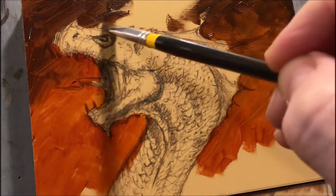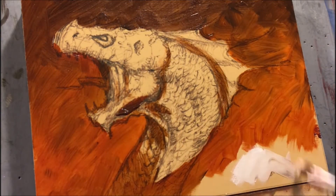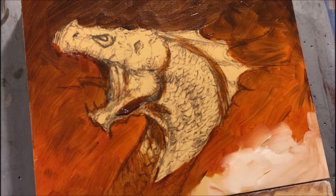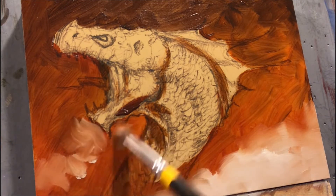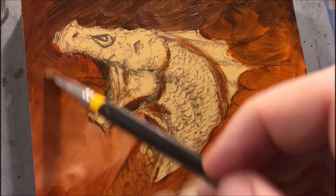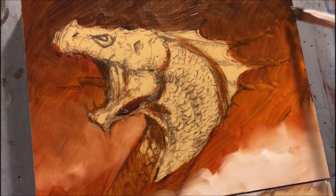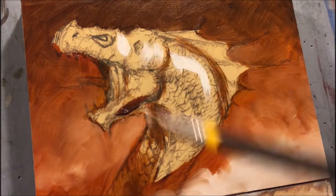I'm going to start with translucent layers of burnt sienna and try to establish some movement in the background — some kind of pattern. This is pretty arbitrary; it could be different every time. I could have made the whole background white, or whatever strikes you in the moment. This is the off-the-cuff kind of lay-it-in, and then we really try to pull the dragon out of this.